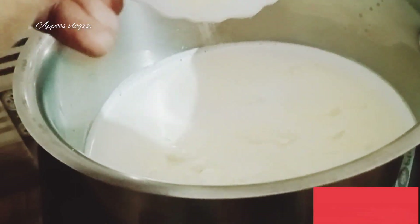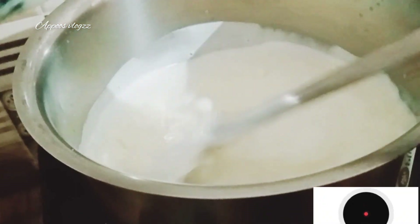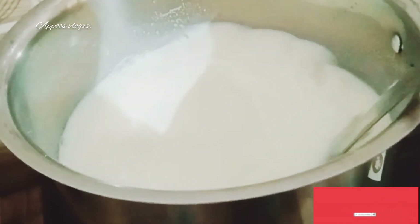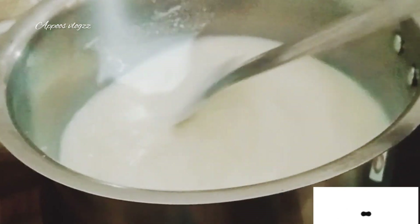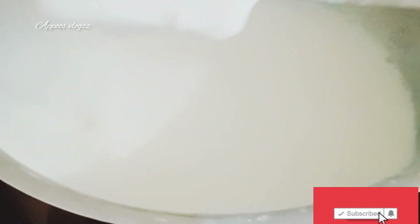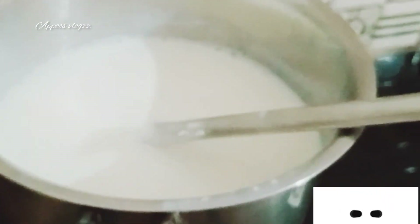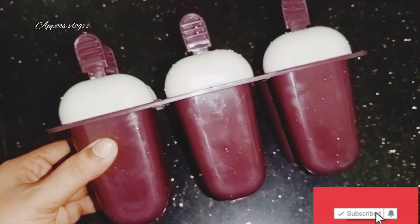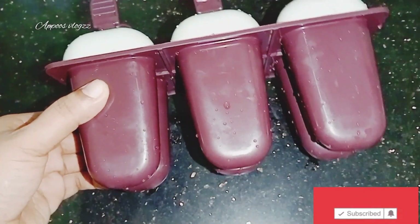Let's mix it with a creamy type of egg. Let's mix it with a cup of egg.